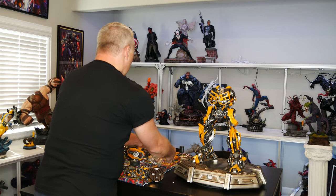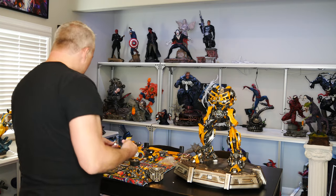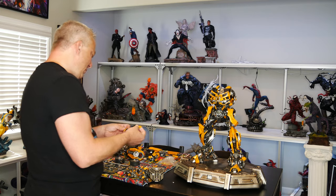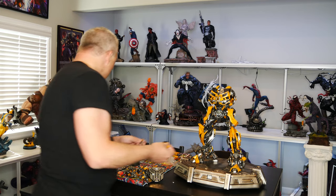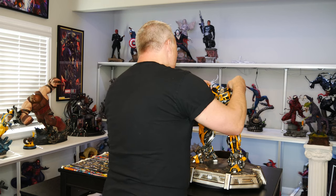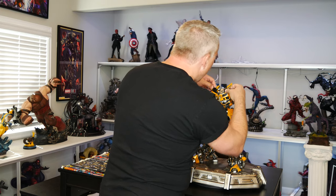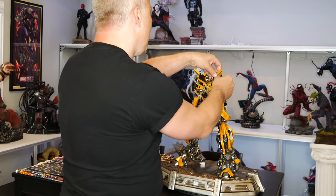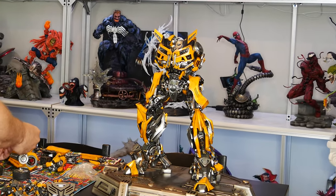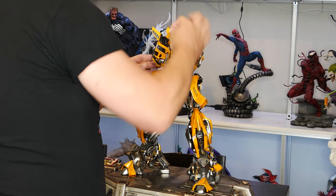Oh, here they are. So these pieces here are next. It's actually said to put these on first before you put it together, but I don't see the reasoning for it. So I'd rather have it assembled while I'm doing these. These just fit kind of snug in here — it's not magnetized or anything.